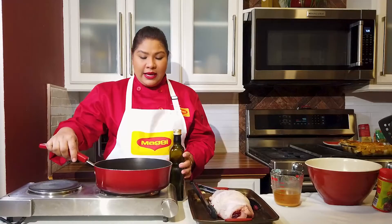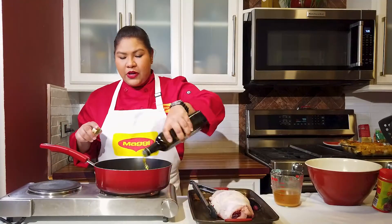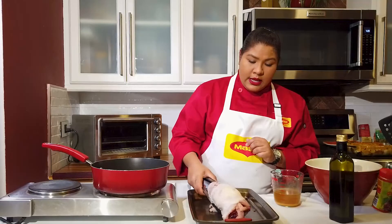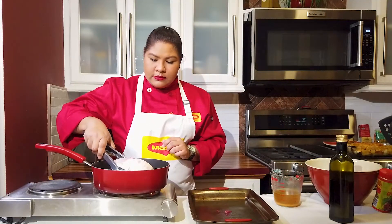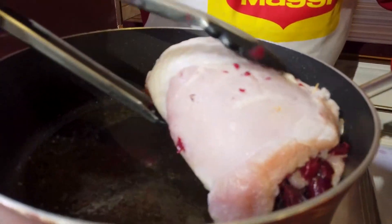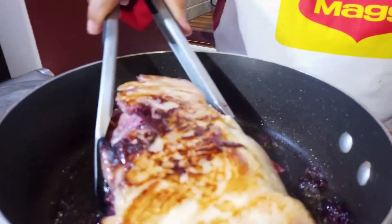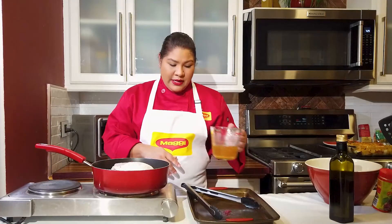We're going to sear our turkey roulade before we pop it in the oven. I have a pan here on high heat and I'm adding about a tablespoon of olive oil. You want to make sure your pan is nice and hot so you hear that sizzle when you put in your turkey breast. Once it's hot, gently place your turkey in — that's the sound you're looking for. Leave it for about 2 minutes and turn it so that all sides get nice and brown. After that, we're putting it back into our tray, pouring in the remainder of our liquid, covering it, and popping it in the oven at 350 degrees for about 25 to 30 minutes until the turkey is cooked all the way through.